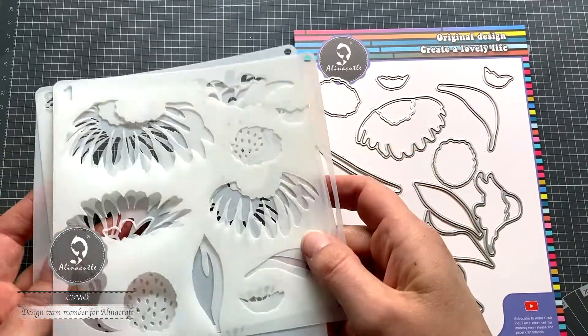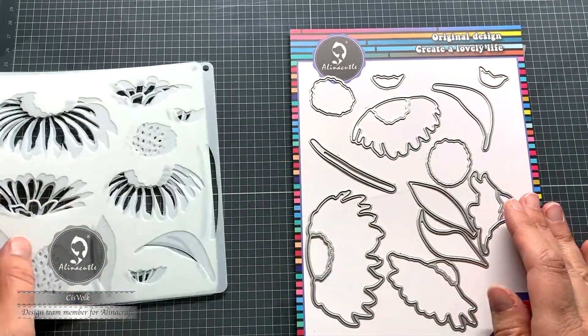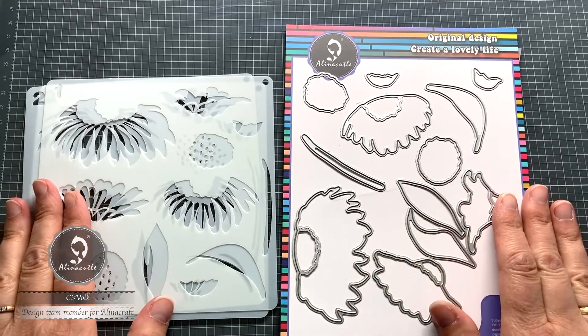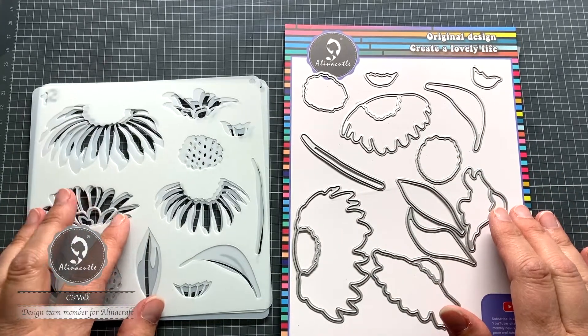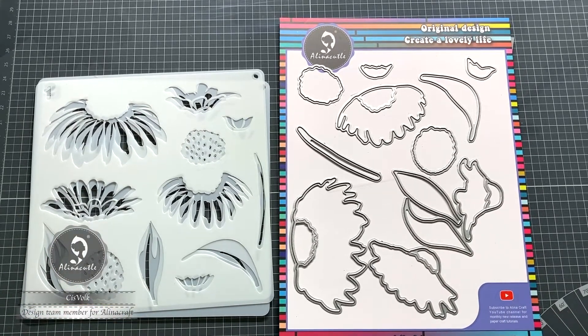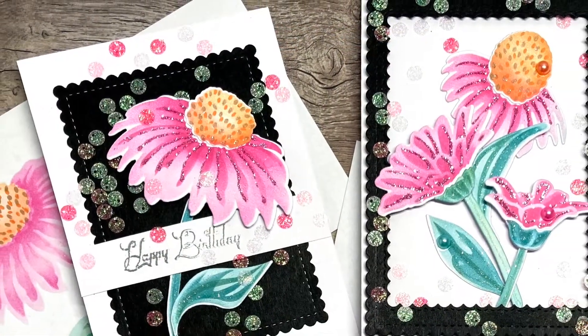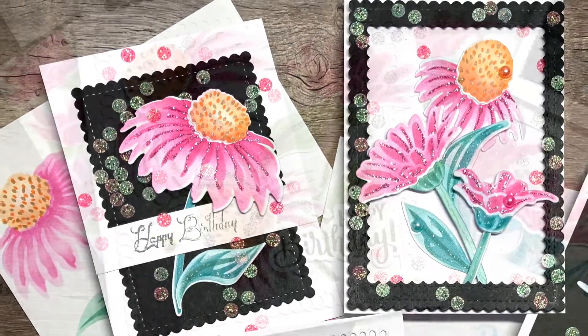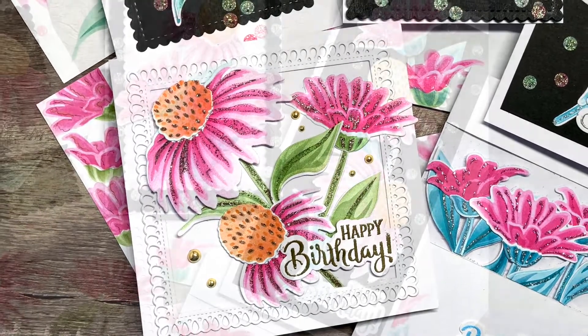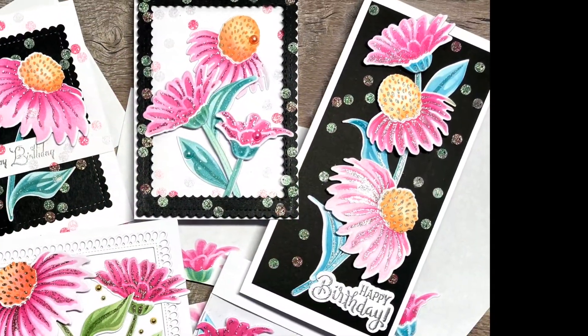I have found a new addiction and that is making flowers using layering stencils. This set from Alina is absolutely stunning. I did not have any experience with layering flower stencils and I must say this is so much fun and really easy to do as well. They come with matching dies as you see, really easy to use. This will be a long video because I will be sharing lots of cards with you today and also lots of tips to make easy inkblend flowers and add some sparkle to them.